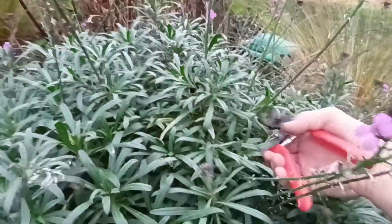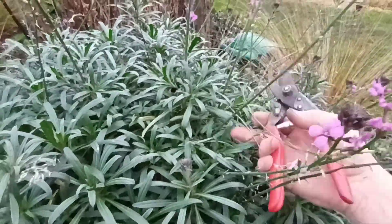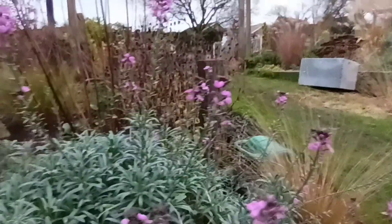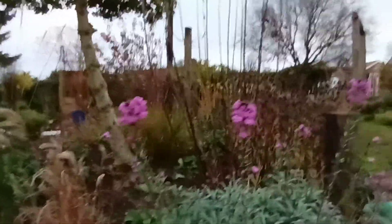The ones that appear to be nearly finished, I just leave them alone a little bit. I tend to just leave those alone. Don't touch them yet. No point. Enjoy them while they're there.